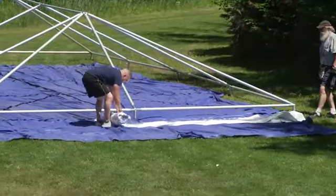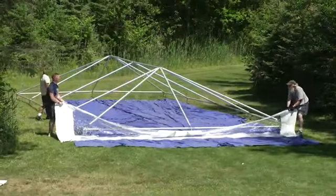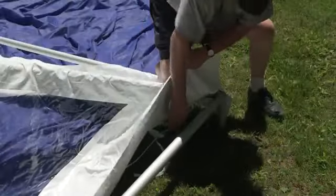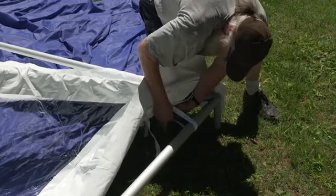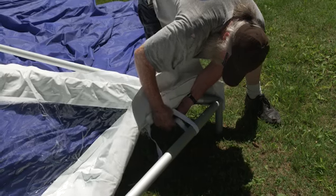Once your drop cloth is in place, roll out your tent top. Get a partner and get your tent top in place. If your top is in sections, lace them together. Next, loosely fasten the alligator straps at each side of the corners around the perimeter tubing and at each lace line to secure the tent top.